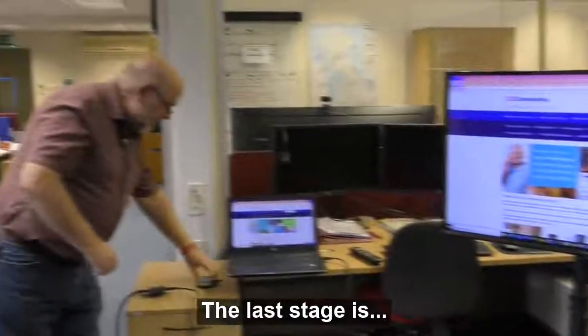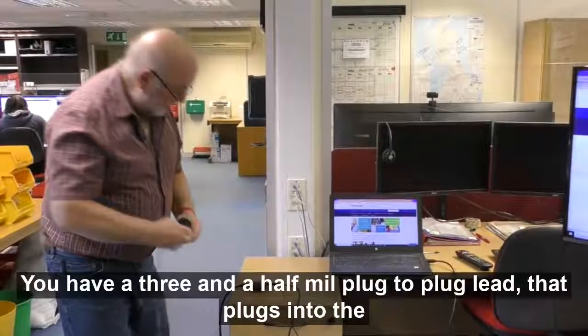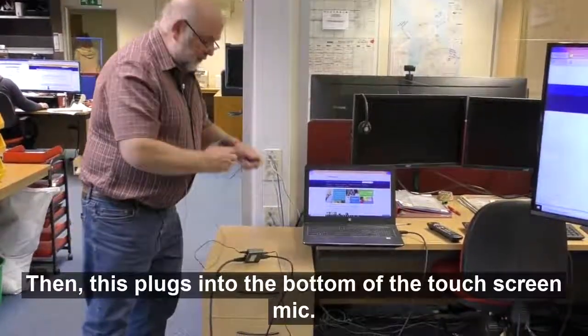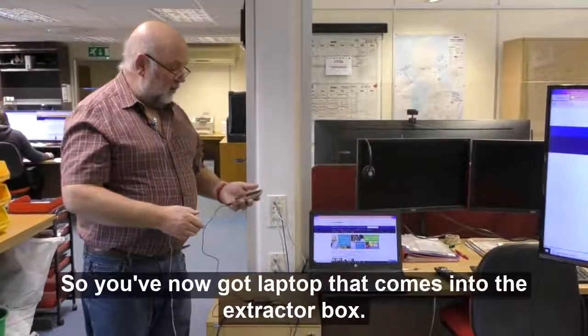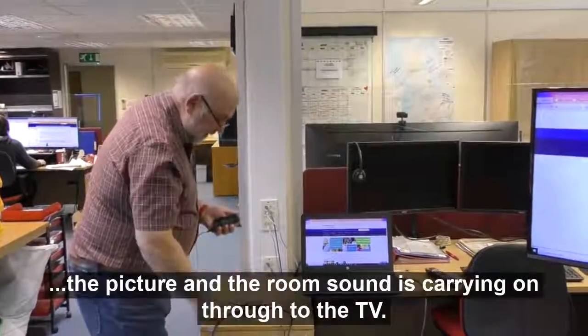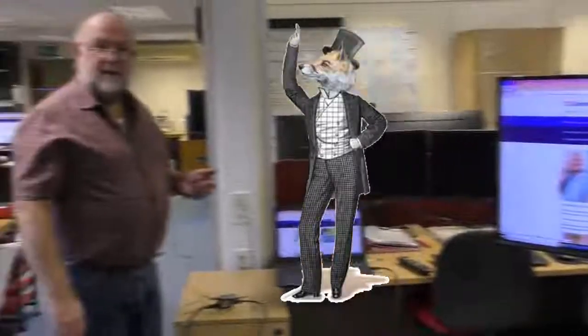The last stage: we've got our touchscreen mic and lead. With your touchscreen you have a three-and-a-half mil plug-to-plug lead that plugs into the socket on here, and then this plugs into the bottom of the touchscreen mic. So you've now got the laptop coming into the extractor box, the sound is being extracted off into the touchscreen mic, and the picture and room sound is carrying on to the TV.